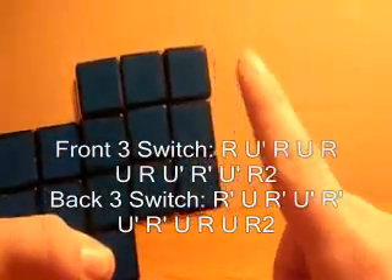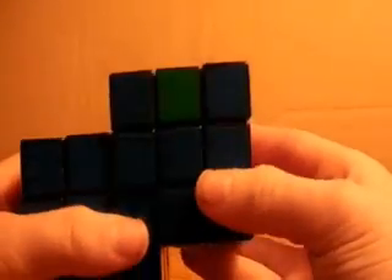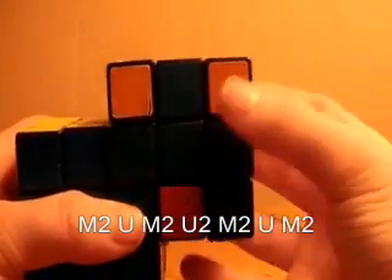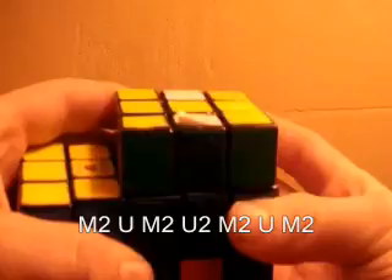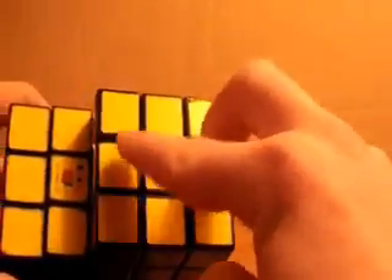That was using the same algorithm twice when all four edges needed to be switched. However, if you want to get a little faster at solving the Siamese cube, I can teach you one algorithm to switch these two edges and these two edges. To do that, you want to do M2 U, M2 U2, M2 U2, M2 U2. And that will solve all of these. So quickly, once more — switching these two and these two: M2 U, M2 U2, M2 U, M2. And that is how to switch these two and these two.